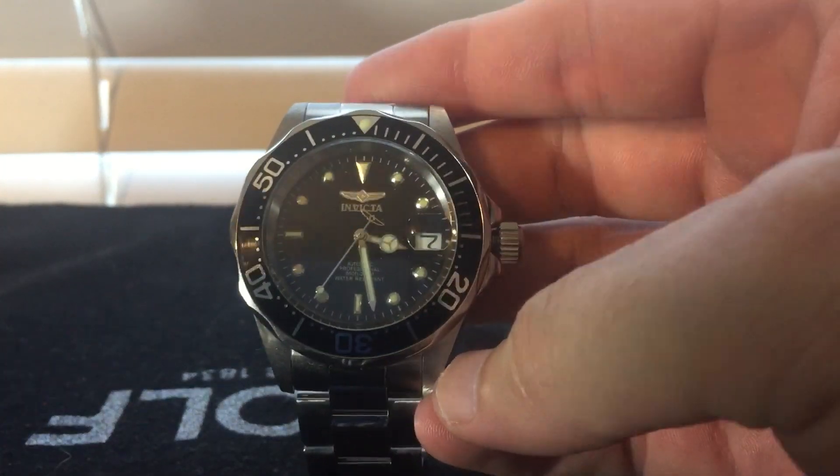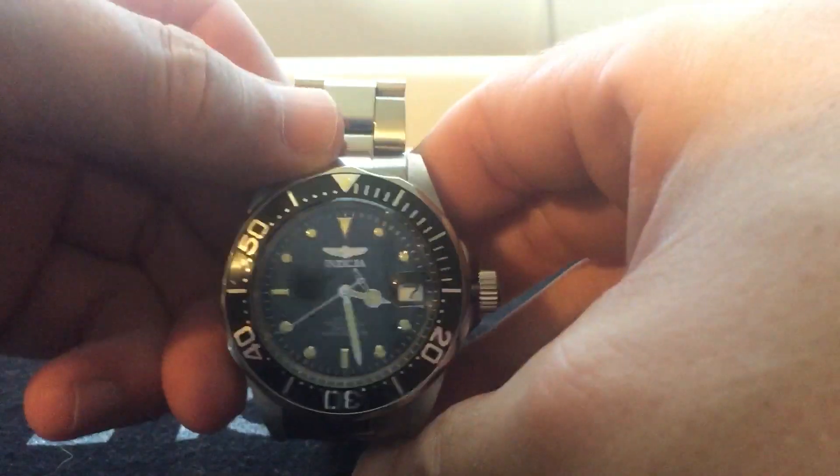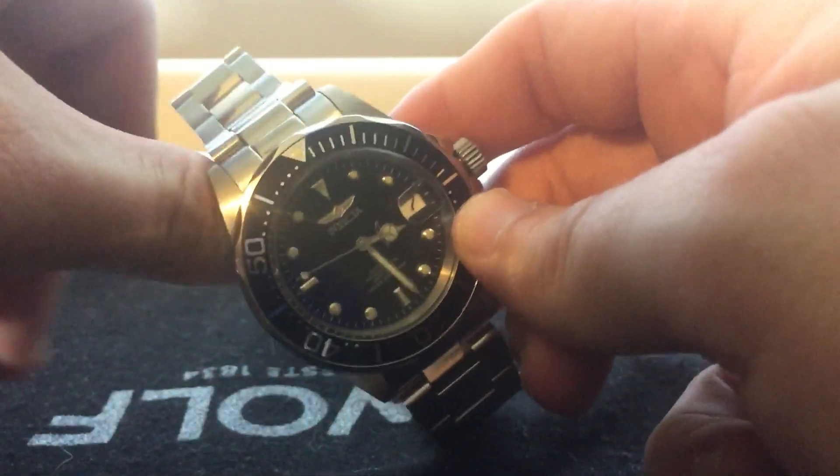Hey guys, Chris again coming in with another review. This time it's the Invicta Pro Diver. I know this one gets a lot of love in some instances and it gets a lot of hate, so I just decided to see what it's like.